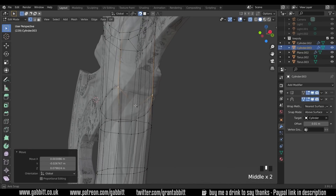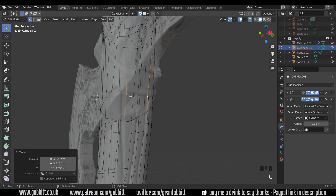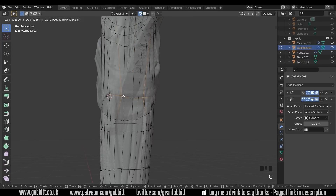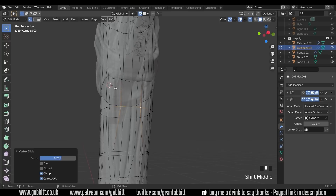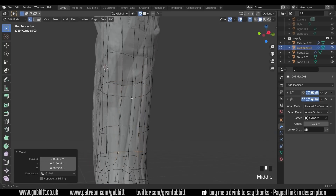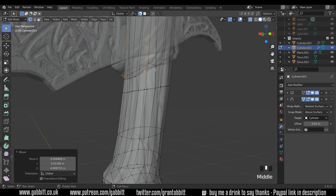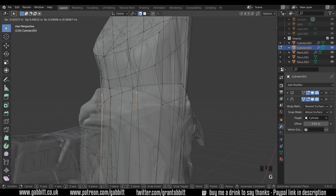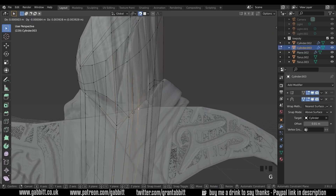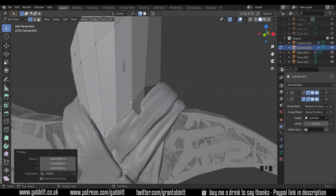Now get this edge loop lined up with the straps — into vertex mode, G to grab and push into position where the strap is. There's an anomaly where I've got a huge face on one side and a smaller face there — that's where the snapping is going a bit strange with the shrink wrap. I just need to adjust it slightly and watch out for lumps coming through. Make sure you're not in the groove coming down here. It doesn't have to be really precise — just follow the shape as best you can.